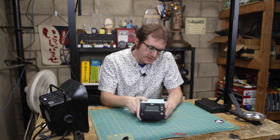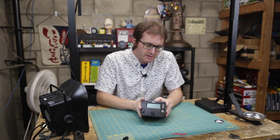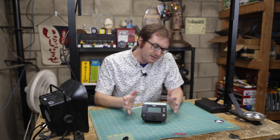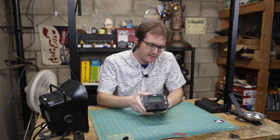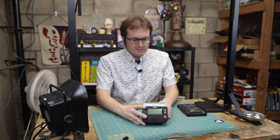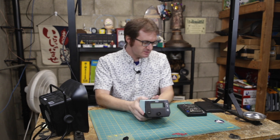So if you saw the video last week, you saw that Element 14 sent me this Weller soldering station to complement my setup here. And nothing is really yours until you tear it apart and see how it works, so that's what we're going to do today. We're going to open her up and see what exactly makes this thing tick.